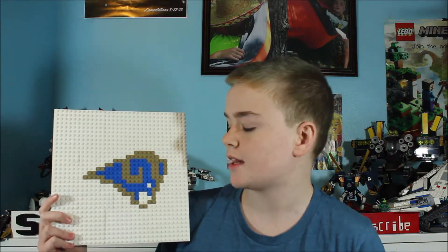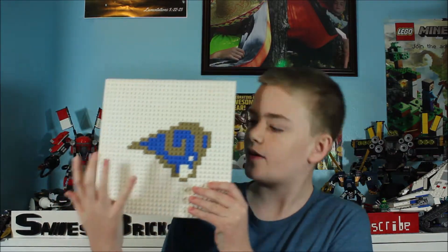Alright, here we have our Lego mosaics. First off we have the Rams. I'm pretty pleased with this one — it looks even better if you look at it from farther away, but overall I'm very pleased with how it came out and I think it looks just like their logo.